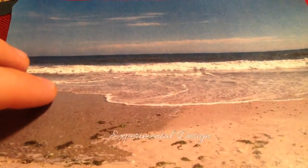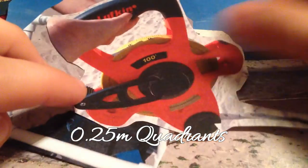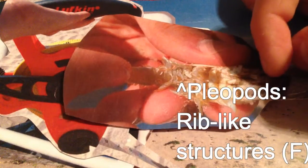Next we went over to Smith's Point and went digging using quadrants, because we're scientists — quadrants spread in groups a hundred feet apart to find sand crabs. We found that they were more dispersed farther away from the beach. This one happens to be a female because it has little bristles along the tail. Females are also bigger than the males, and we did find a lot of these sand crabs.